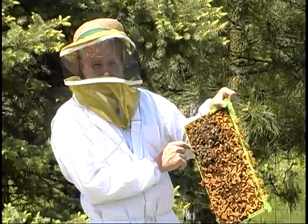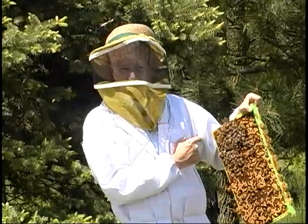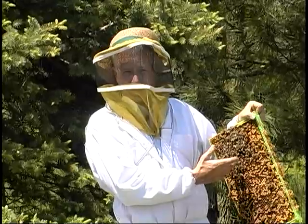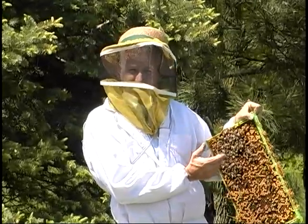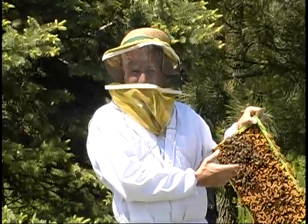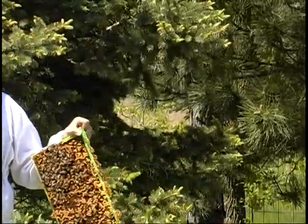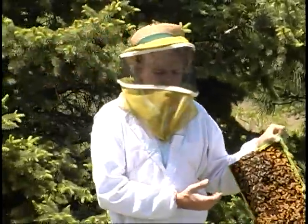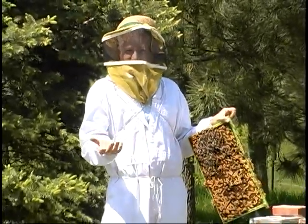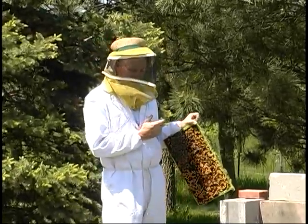The varroa mite likes to lay its eggs in drone pupae because they take an extra three days to develop, which gives the mite time to develop more too. So the integrated pest management goal here was to let them go ahead and draw this out, lay drone eggs — that would attract the varroa mites. Before these could hatch, you remove the frame and freeze it. Put it in your deep freeze for 48 hours; it kills all those drone cells, which act as a trap for the varroa mite. You take it back out — you don't even have to clean it up. Put it back in the hive and the bees will take care of it, and they'll go again.